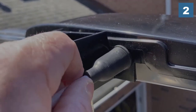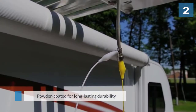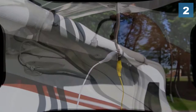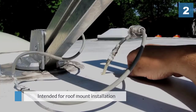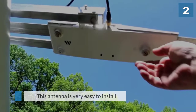This antenna receives all VHF and UHF programming available within a 55-mile radius. It receives SD and HD local, over-the-air television broadcast channels such as ABC, CBS, NBC, FOX, and many other sub-channels not offered by satellite. It weighs 9 pounds.